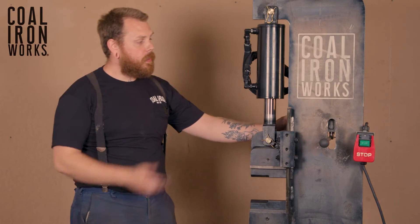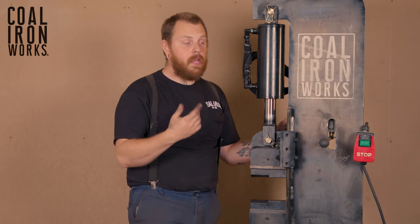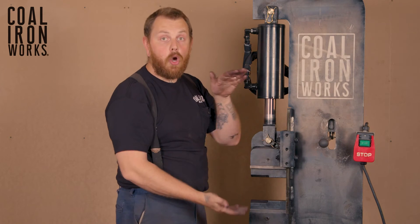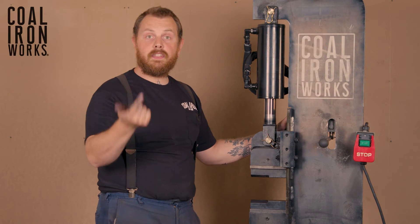Our standard presses — the 16, 16 Plus, and 25, including our 12/10 — are going to come with a manual valve. That means when you depress the handle the dies are going to close, and when you raise the handle the dies are going to open. We do have a DPC digital press controller option for our 16, 16 Plus, and 25.